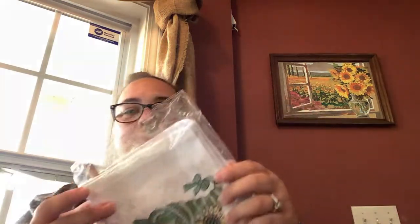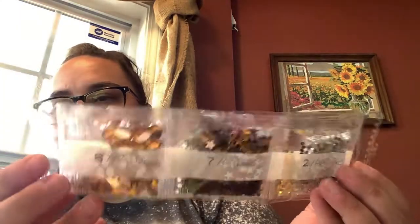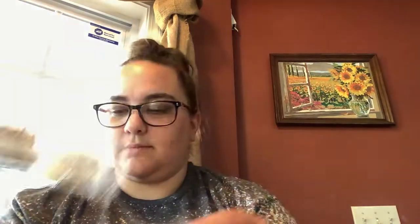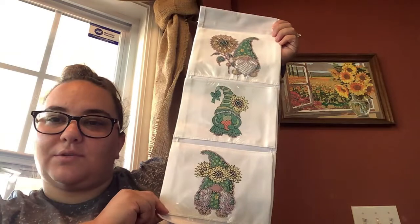So one of the things I got is this super cute gnome organizer — it's like a project diamond painting thing. It comes with a ribbon to hang it, a pen, wax, a tray, and then diamonds: there's stars, circles, ovals, so many little baby stars. There's a bunch of those, and it comes with a little stick for hanging.